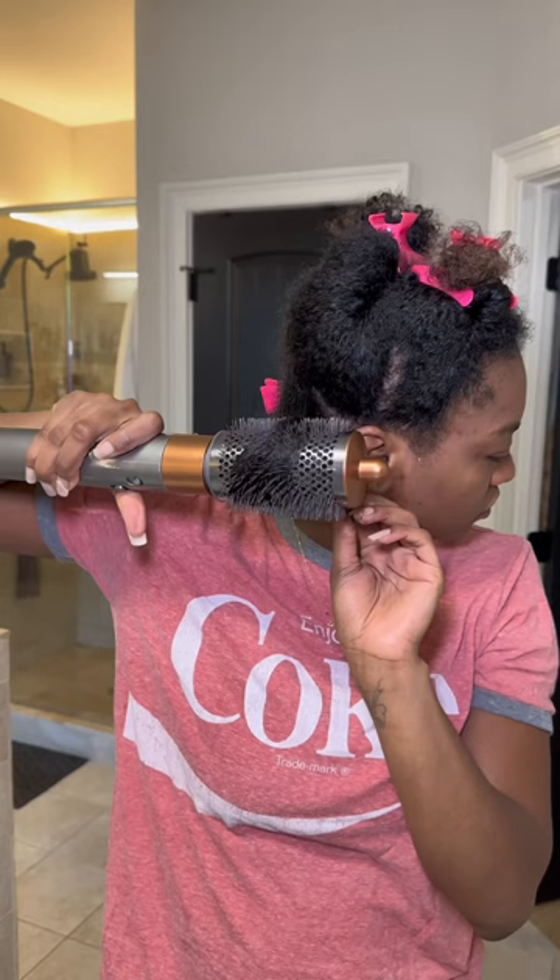I'll go ahead and spray my color — wow, just drench her in that.